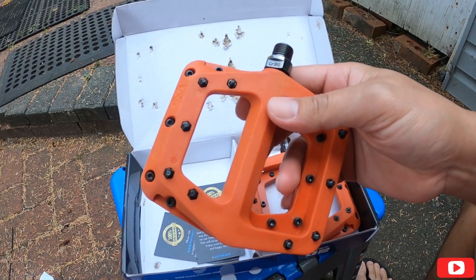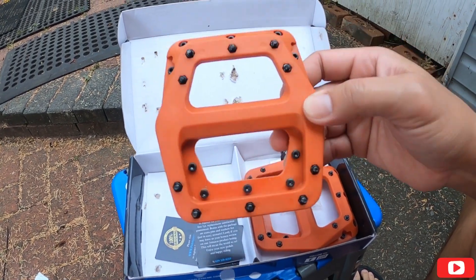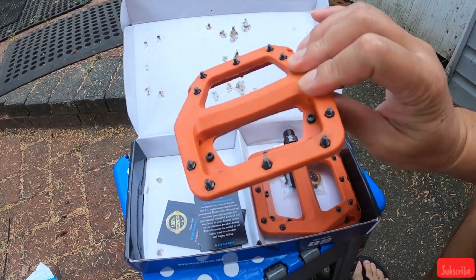So far, ang nakikita ko dito — by the way, plastic pala ito, it's a plastic one. Hindi sya yung aluminum. So meron syang 10 pins every side, every side — so 20 lahat.